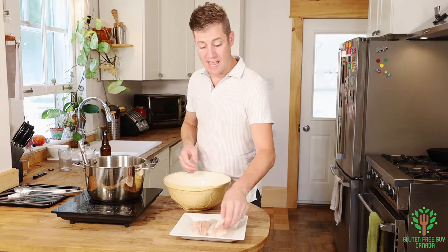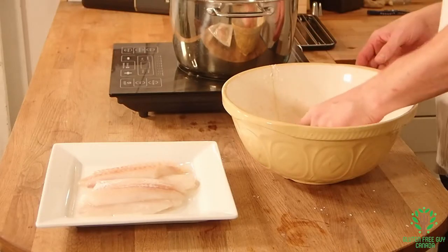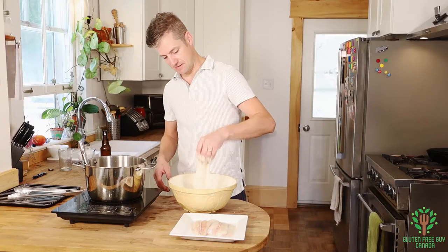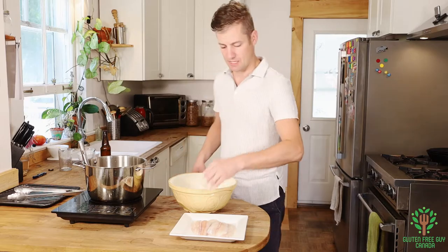Then you take any white fish you want — I'm using haddock today. And I'm just going to coat it. It's a messy job. And then we'll do one more and we'll add some pepper.